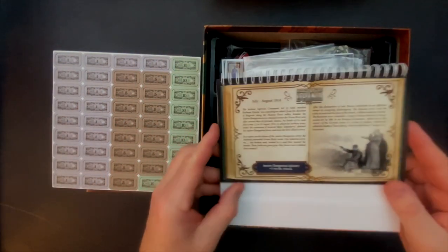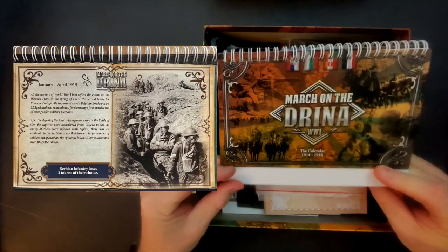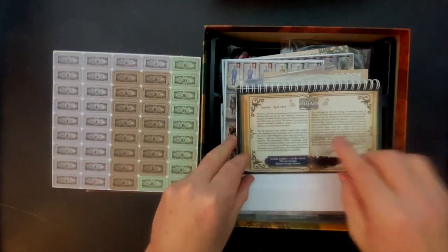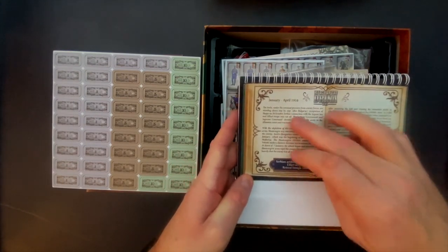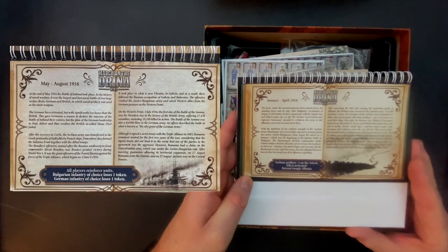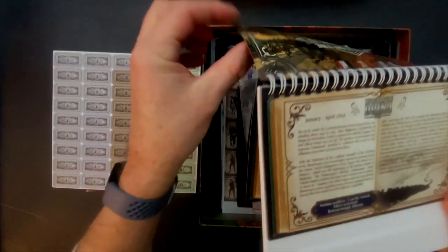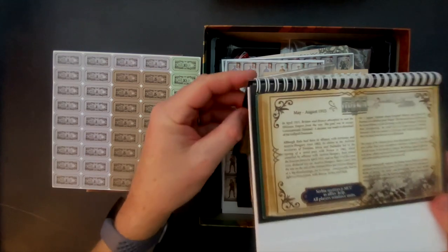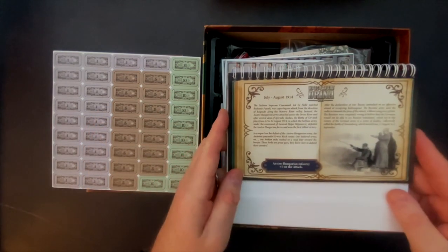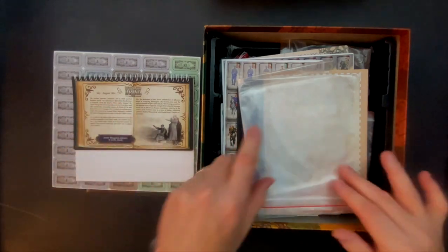Now, this is a calendar, and it stands up just like a little table calendar — this is your turn marker. I thought this was really clever. You can see here we are in January to April 1916, and it gives you some historical background. A number of the turns have unique characteristics — in this one, January to April 1916, Serbian artillery is minus one on the attack, and the effect activates retreat through Albania. There's a special mechanic where Serbian forces can retreat and build up strength as they go through Albania. Each one of these is basically one of the turns; as you come to a new turn, you flip it over. It starts in July 1914 and goes all the way up to 1918. It's the first time I've seen this mechanic and it makes you think, why haven't other games done this?